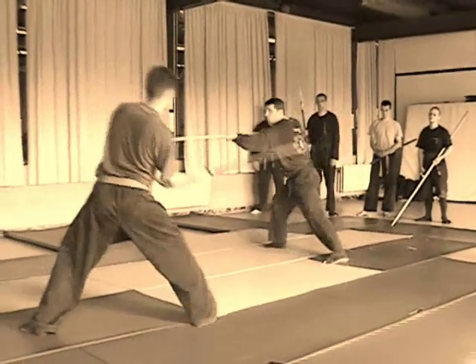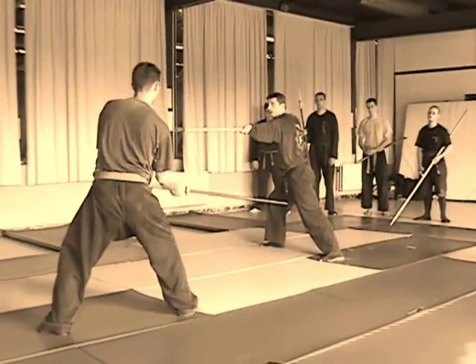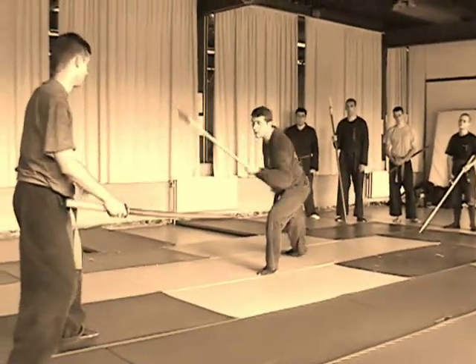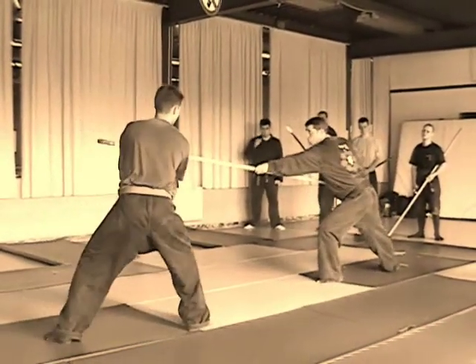Try to keep your arm straight. Now the next step is shift weight to the left foot and thrust into the shoulder. Okay, so I will — and this is the trick.